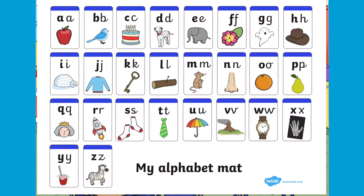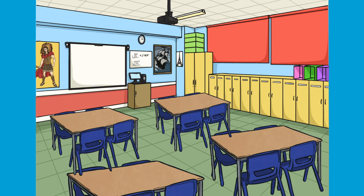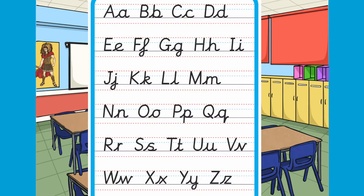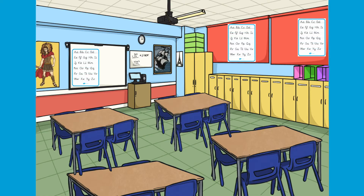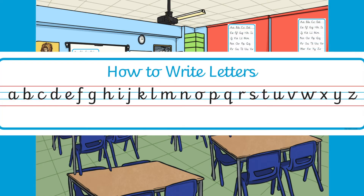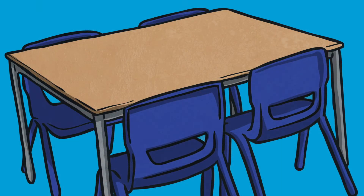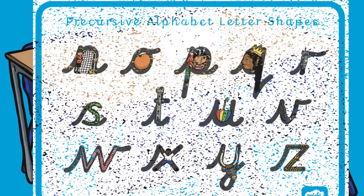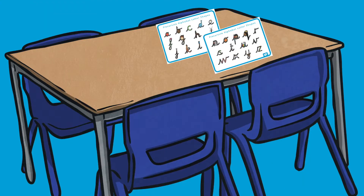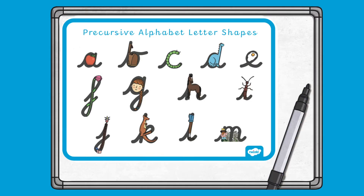Print off and display posters, word mats and alphabet lines around your classroom and home. The display resources are eye-catching and colourful, making your home and classroom more vibrant and visually engaging. A child's visual environment can impact their well-being, so use the classroom display resources to make your room a friendly and organised setting. These alphabet letter shapes are great as a visual cue to remind children of the correct cursive letter formation. You can also laminate the cursive alphabet poster and ask children to trace over the cursive alphabet with a whiteboard pen.